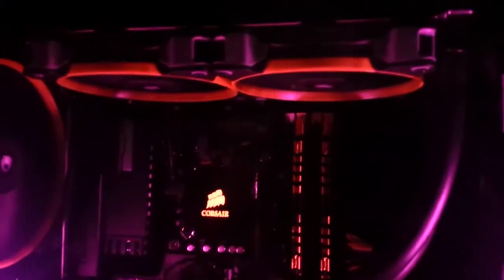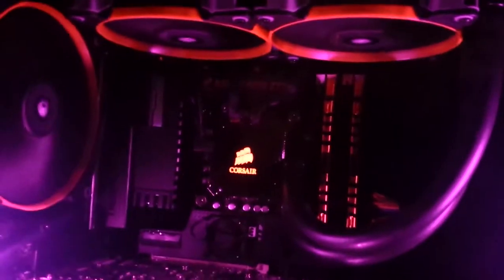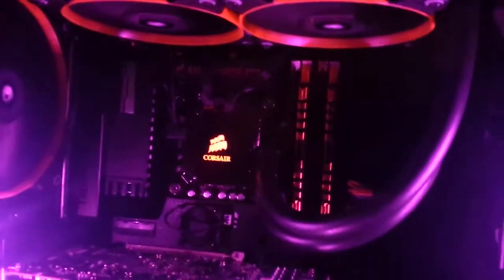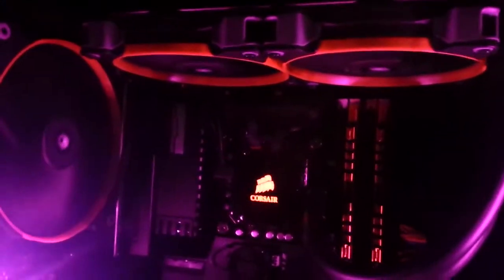There are some fans on the top — it's an exhaust, sorry, I apologize. And there's another exhaust 140mm fan from Corsair as well. They've all got the red rings on there. I don't know if you can see from the front since I've got the covers on, but those have the red rings on them as well.